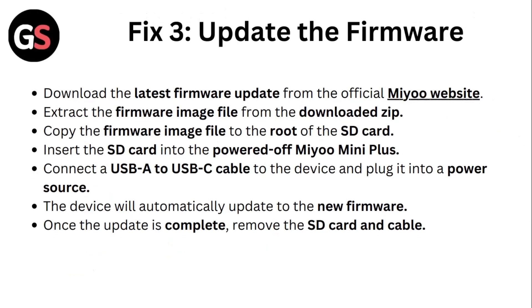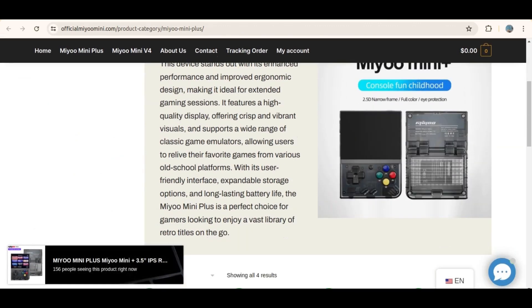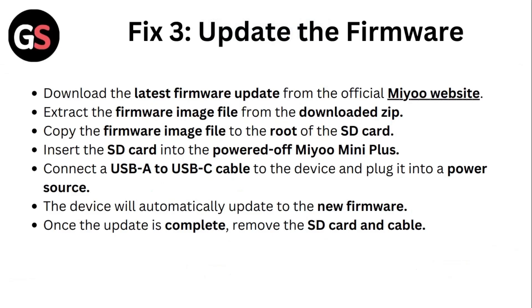Fix 3: Update the firmware. Download the latest firmware update from the official Mio website. Extract the firmware image file from the downloaded zip. Copy the firmware image file to the root of the SD card. Insert the SD card into the powered off Mio Mini Plus. Connect a USB-A to USB-C cable to the device and plug it into a power source. The device will automatically update to the new firmware. Once the update is complete, remove the SD card and cable.